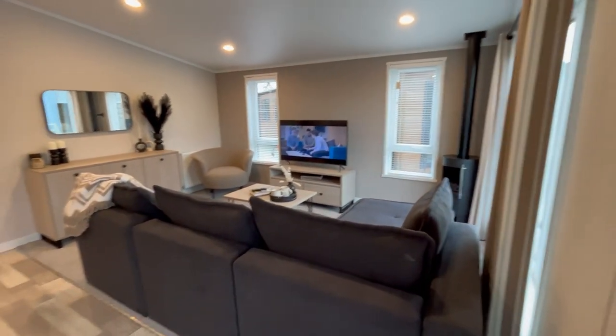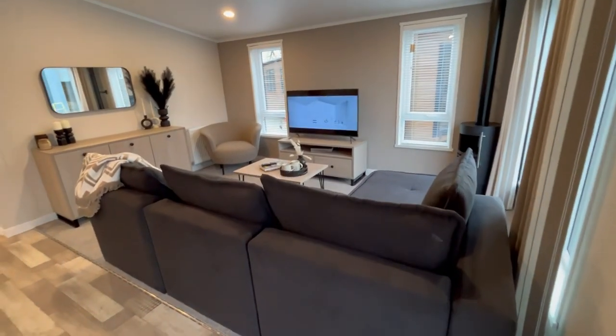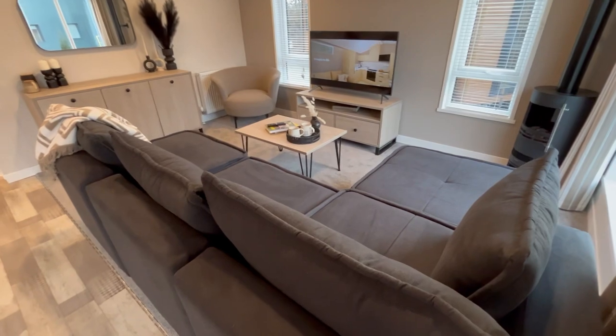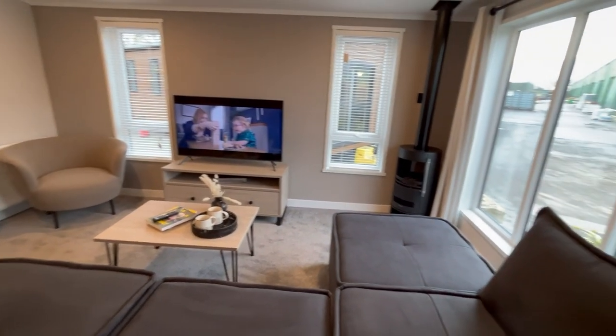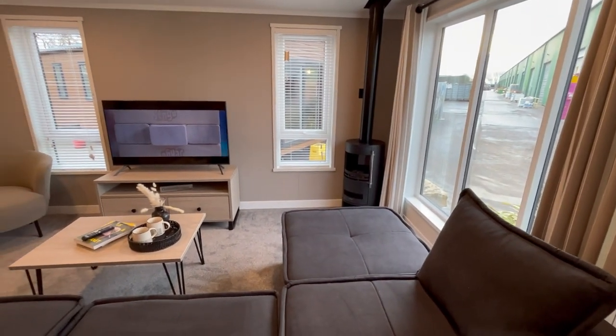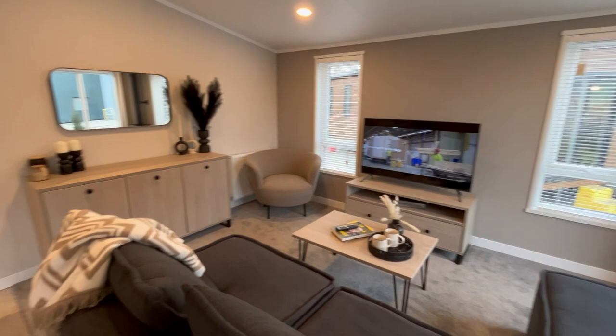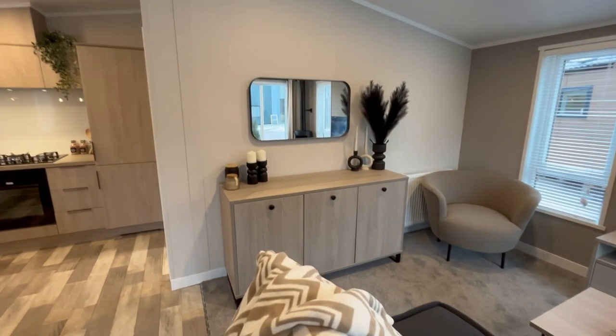So we're coming through here and I'll do the tour around the living room first. You can see in here we've got this lovely L-shaped settee. Space over there for your TV. Obviously over there you can see we've got that coal style fire. Plenty of room with it being 20 by 40 foot. More storage over this side as well.